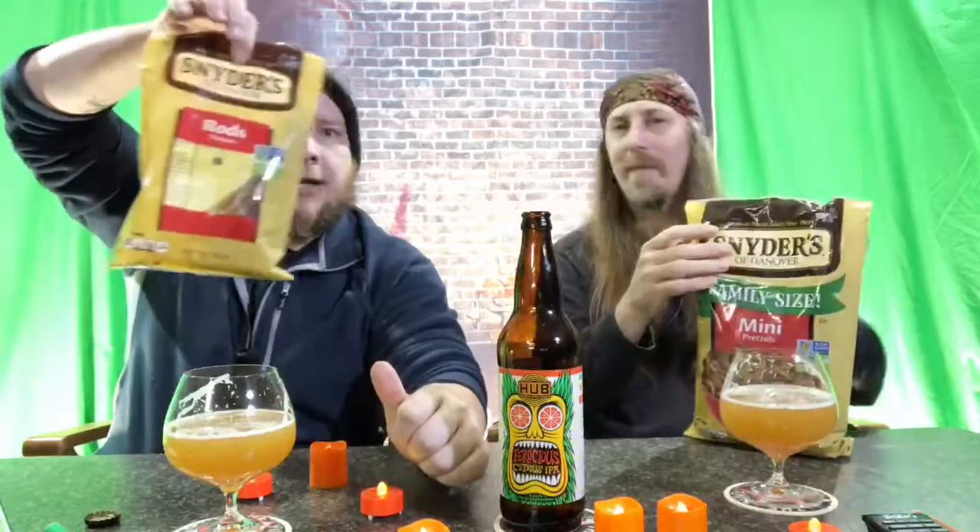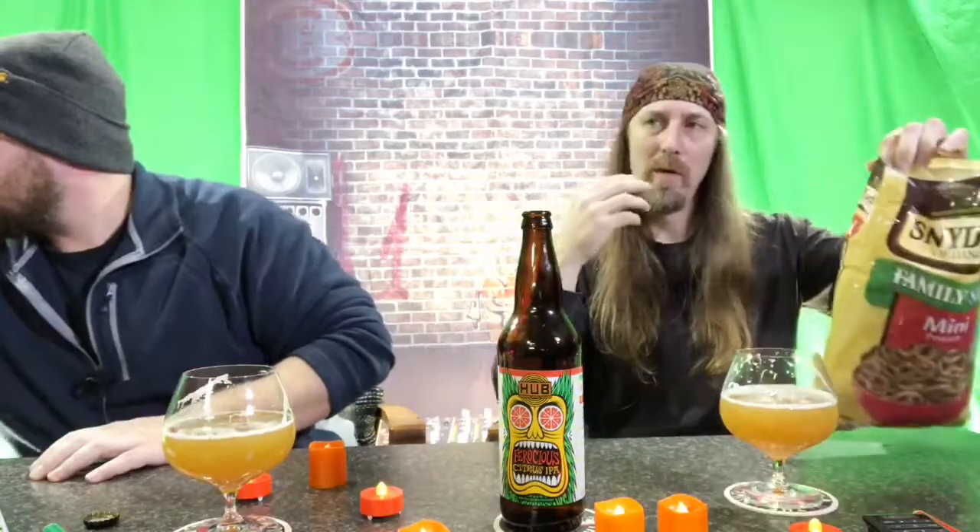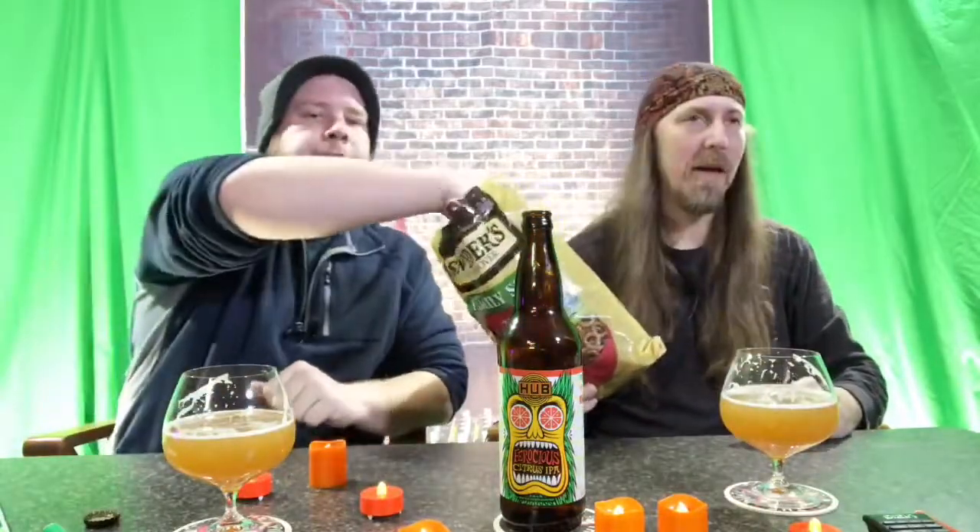One cool thing about this beer is that it is organic, so for those of you who only buy organic, this one's for you. Let's do a brand new bag of Snyder's pretzels — our theory is that a salty snack will clear the palate and hopefully enhance our next taste of beer, open up the taste buds. We've done about 200 beer reviews and we should be sponsored by Snyder's by now — but we're not.